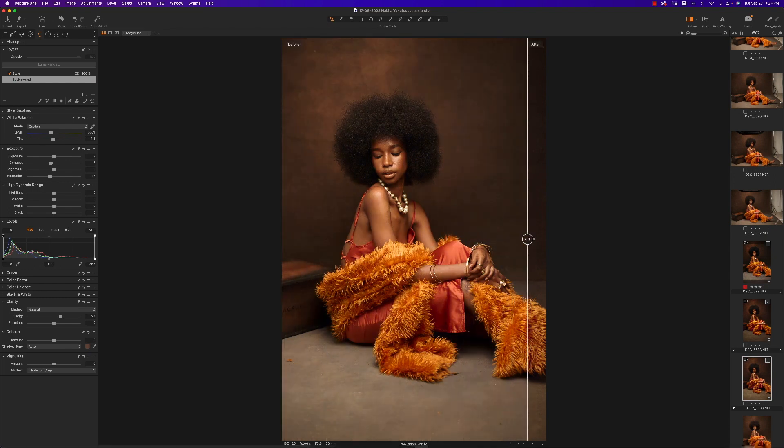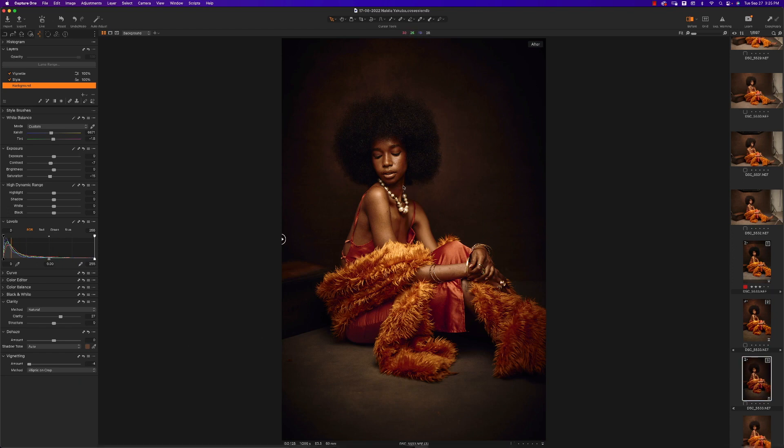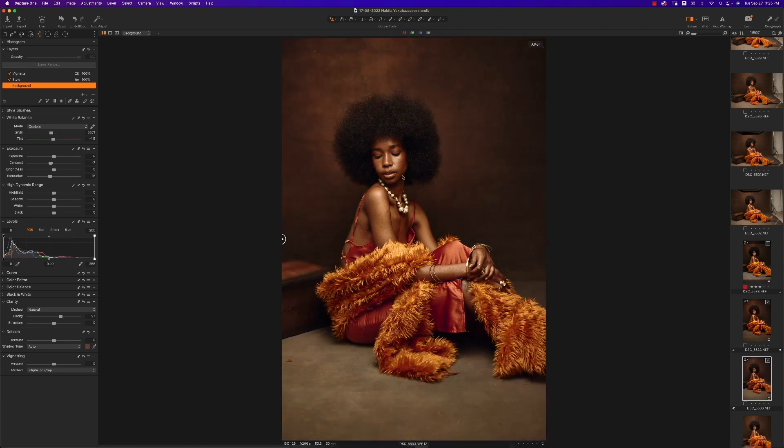Looking at before and after, we've come quite an interesting way — the picture is already looking really good. Next I want to create a bit more depth and draw more attention to the model, so I'll create a new layer and name it 'Vignette.' We could use the normal vignetting tool, but the problem is it uses the center point of the image as a reference, which starts darkening her face — and I don't want that. I want her face to be the reference point.